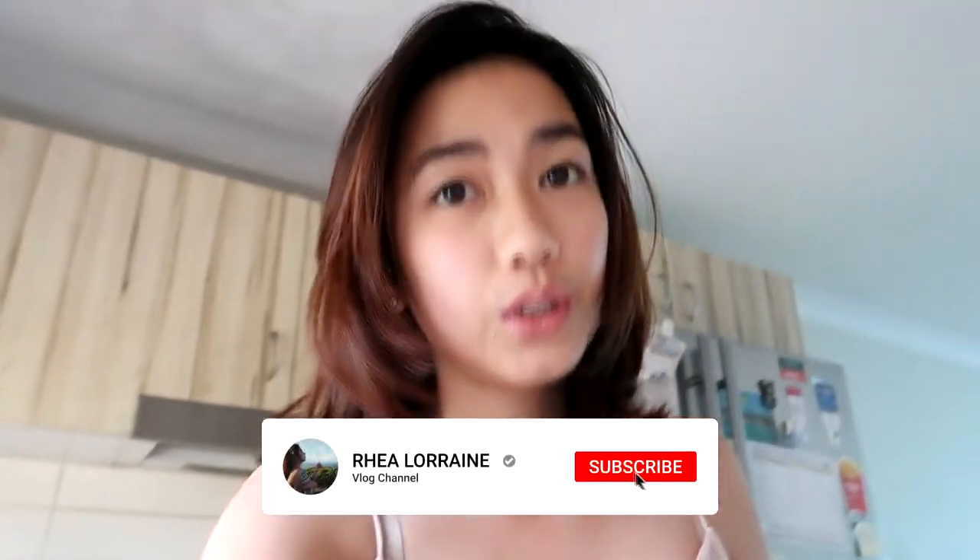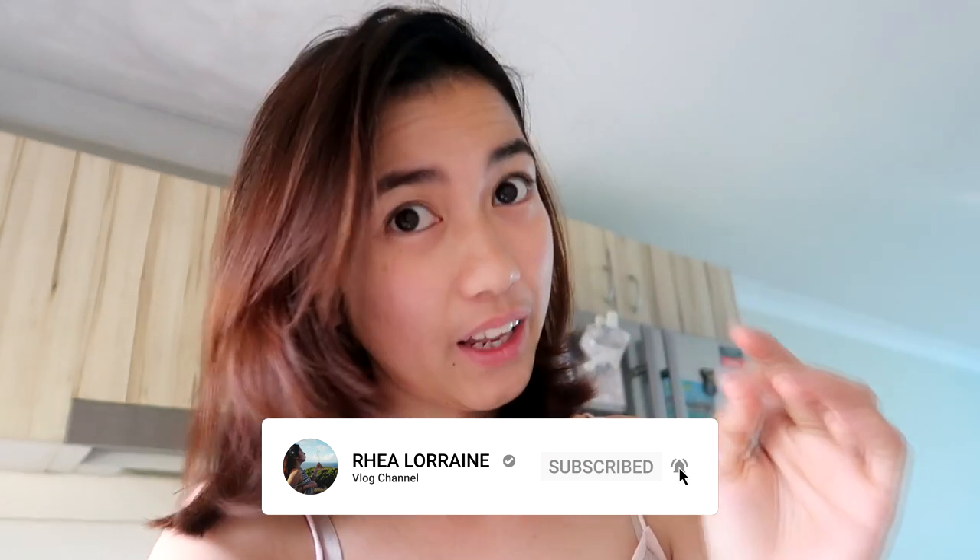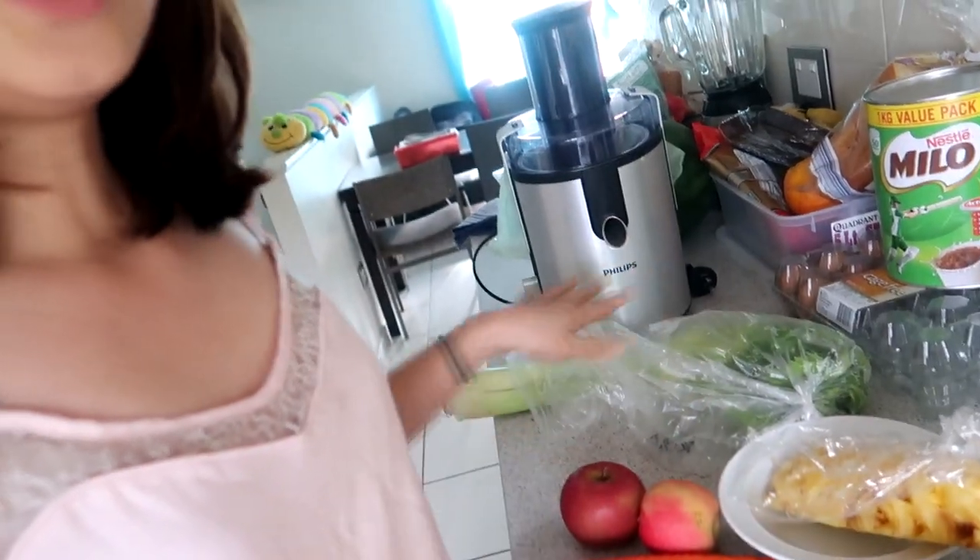Good morning guys! So today, short hair. I'm gonna make a juice in the morning — it's 10 in the morning, I just woke up, and I prepared my ingredients for the juicing. This one is good for around two people, we'll just split it.